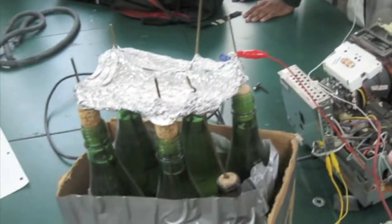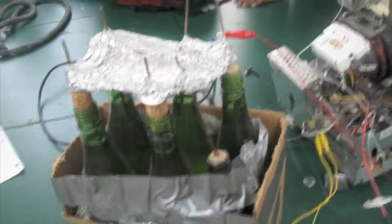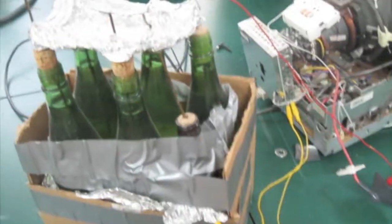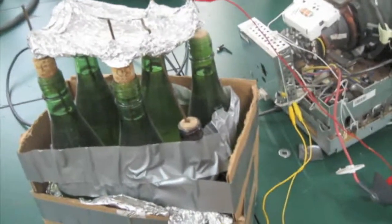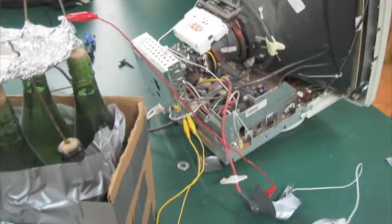Then we're also charging up this capacitor in parallel with it. So this is the positive terminal of the capacitor, that's the negative terminal of the capacitor. And we're just charging up our homemade wine bottle capacitor with the 30,000 volts from the television. And here's our spark gap.